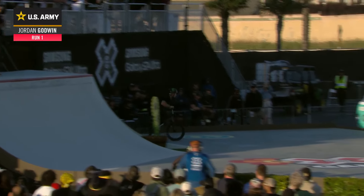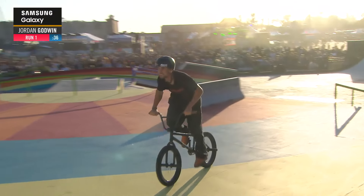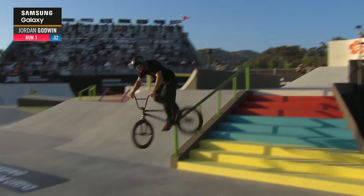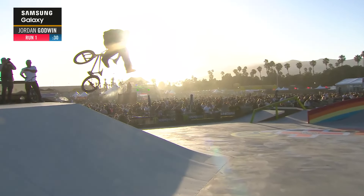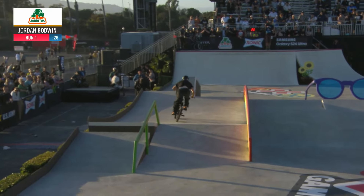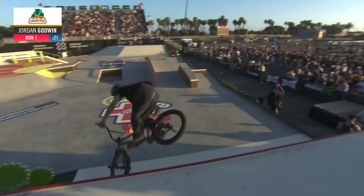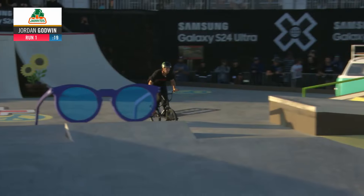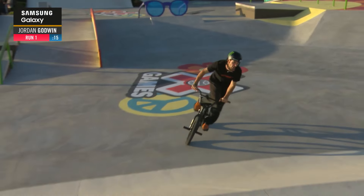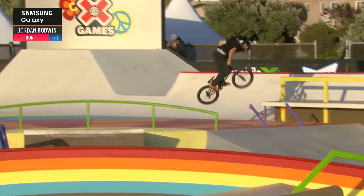We started off with Jordan Godwin. Jordan Godwin is such an amazing rider — look at that, two hangover to crank slide, two 360 out. He's known for BMX to be such a technical rider. All his street parts — I suggest all of you go on YouTube, type in his name and see what you come up with, because he puts so much into every single one of his parts, and I'm so glad he's here at X Games.